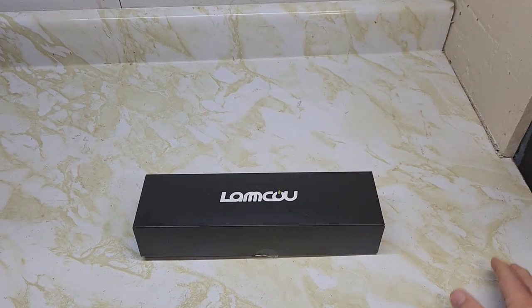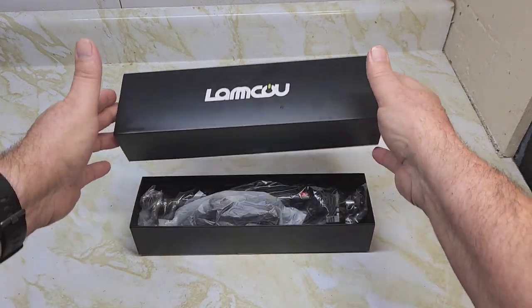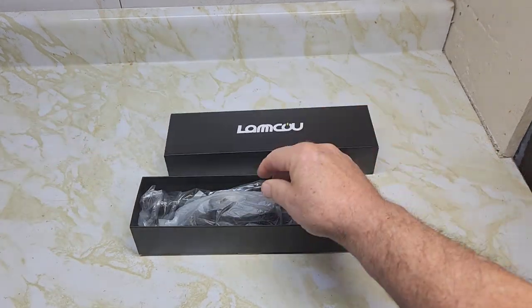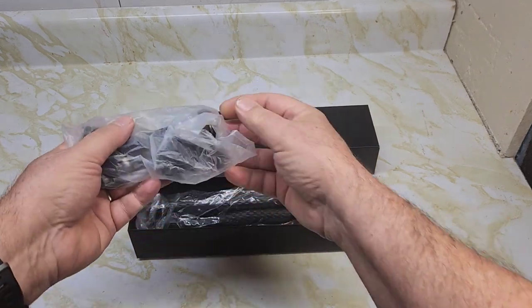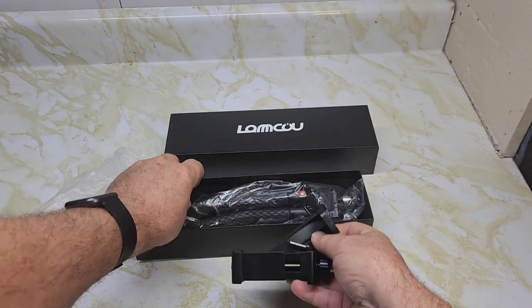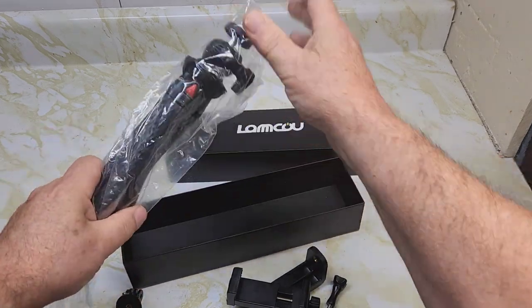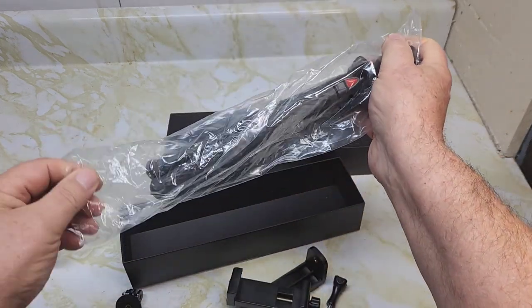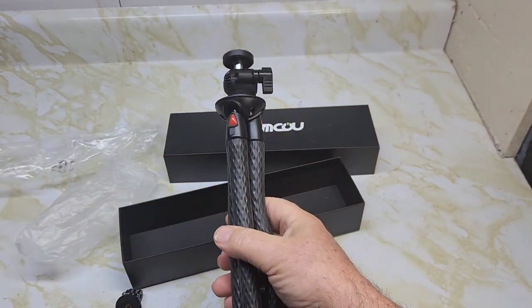This is the Lamco Tripod. I picked this up to do short videos — it has a feature where you can switch it around to do your short videos. Paid $29 Canadian. It comes with a couple of things, though there are no instructions included.